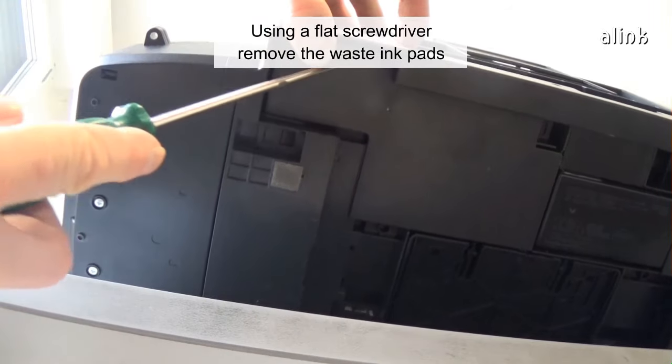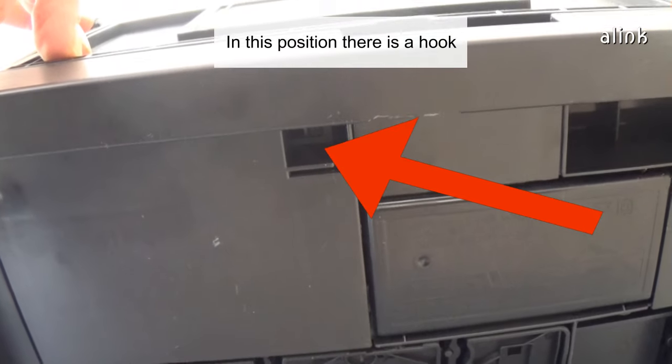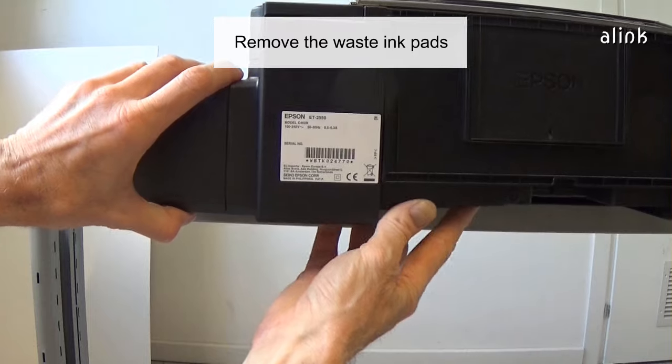Using a flat screwdriver, remove the waste ink pads. In this position there is a hook. Remove the waste ink pads.